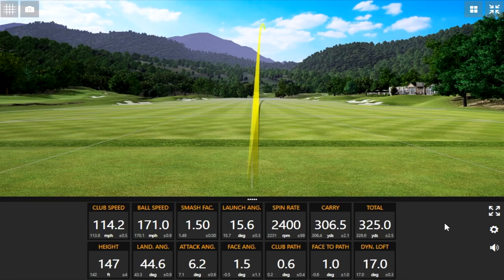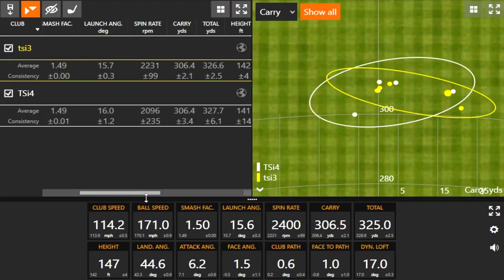You're swinging the driver pretty well today. I'm feeling good. I think we saw a little bit of what we would maybe expect in terms of the difference in spin — just a little bit, maybe 150 to 200 RPM more with the TSI 3.